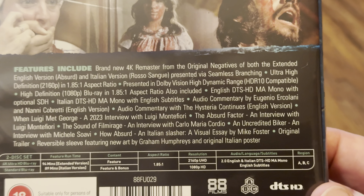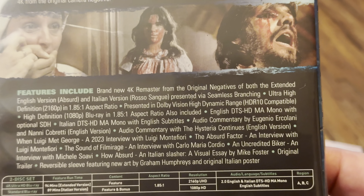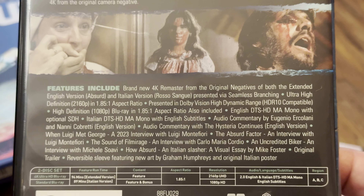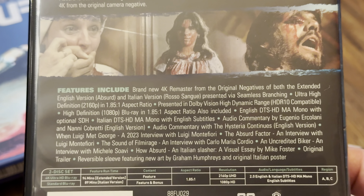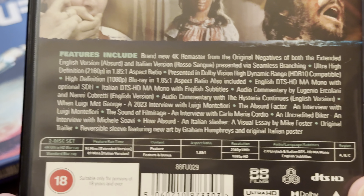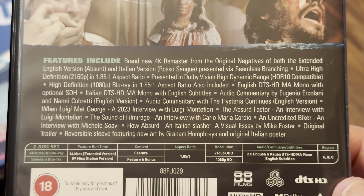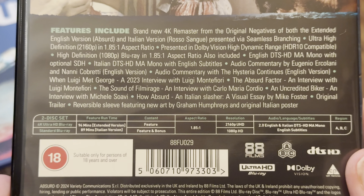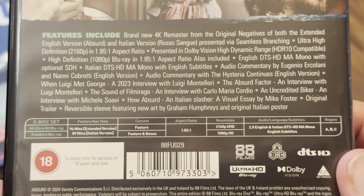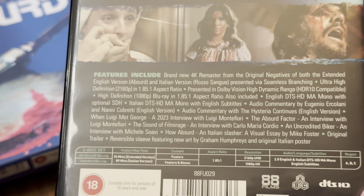It's Dolby Vision and HDR 10 compatible. We've got an English DTS-HD Master Audio mono track and also an Italian DTS-HD Master Audio mono track with English subtitles. There are some more special features listed — please pause if you wish to have a look. The Blu-ray is region B according to the back, and the 4K is of course always region free. The reverse art is by Graham Humphreys, and there's an original Italian poster which we will get to.